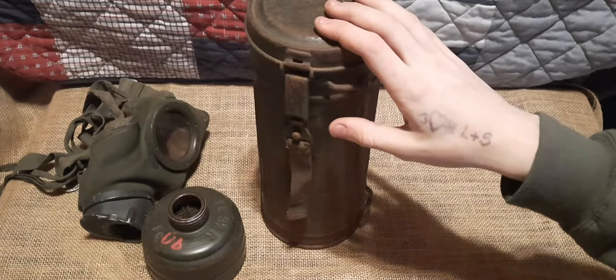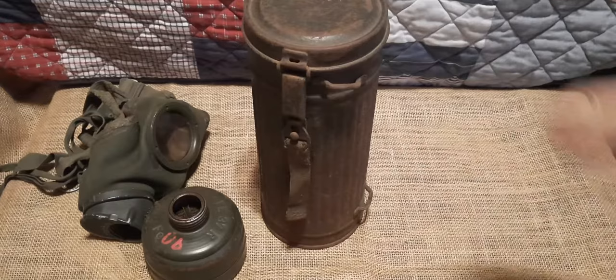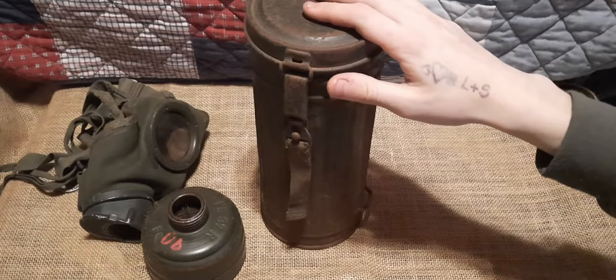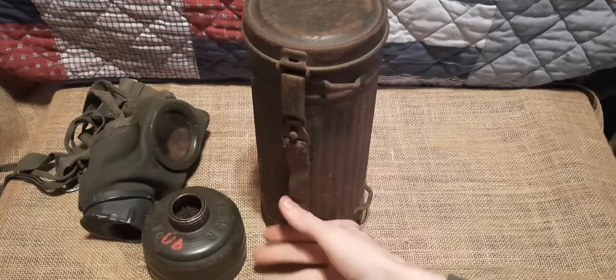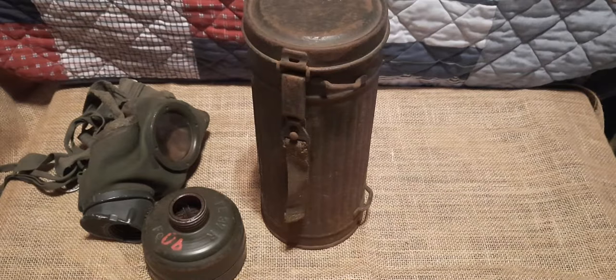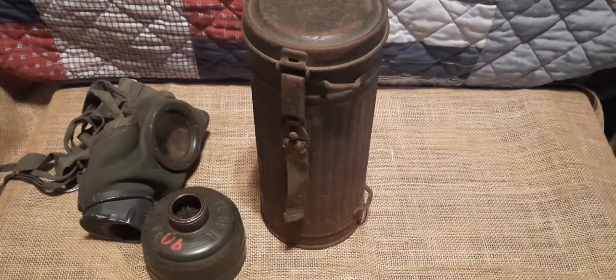Now let's talk about canister types. The first model, used from 1930 to 1935, is around 26cm high with a diameter of around 27cm. The second model, used between 1935 and 1936, is slightly shorter — around 75cm — with a diameter of 12cm, and the closure system changed to a canvas pull strap, such as we have here. The third model, used between 1936 and 1938, has an adapted closure system again, with the same dimensions as the second model.